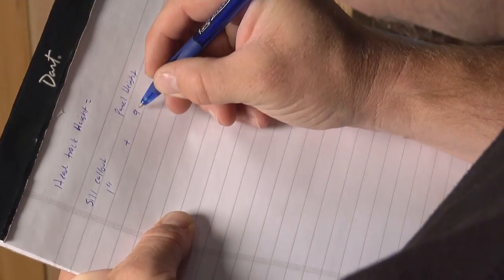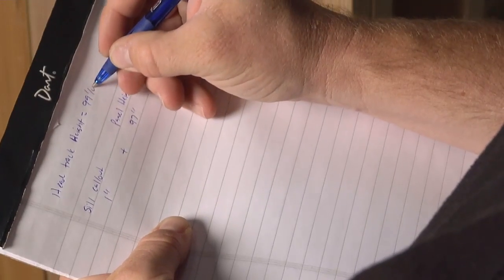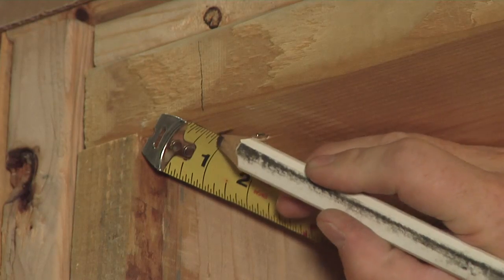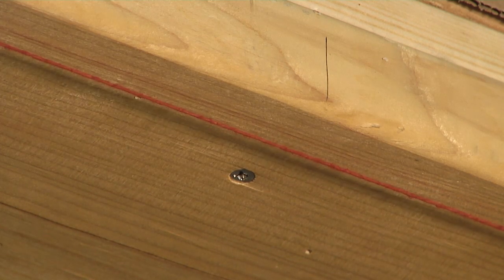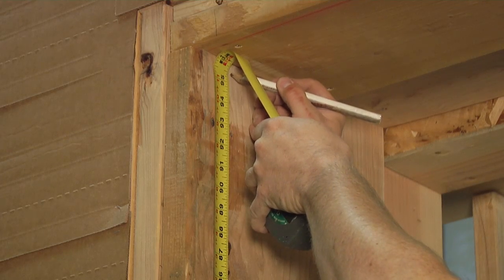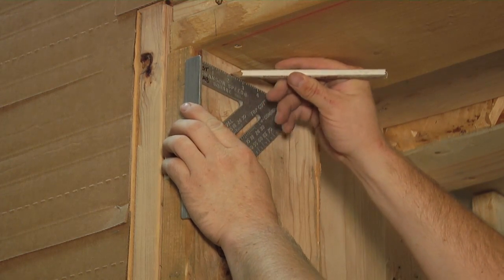Now we will install the head tracks. First, calculate the height of the head track within the opening by adding the call-out of the floor track plus the panel height plus 1 and 1/4 inches. Now we will calculate the exterior to interior position of the head track by measuring 1 inch out from the exterior and marking with a pencil. Using a chalk line, connect the two marks. Mark the height dimensions on both sides of the rough opening to indicate where the top of the head track will be positioned vertically in the opening. Using a square, continue the mark for the entire width of the side jam.